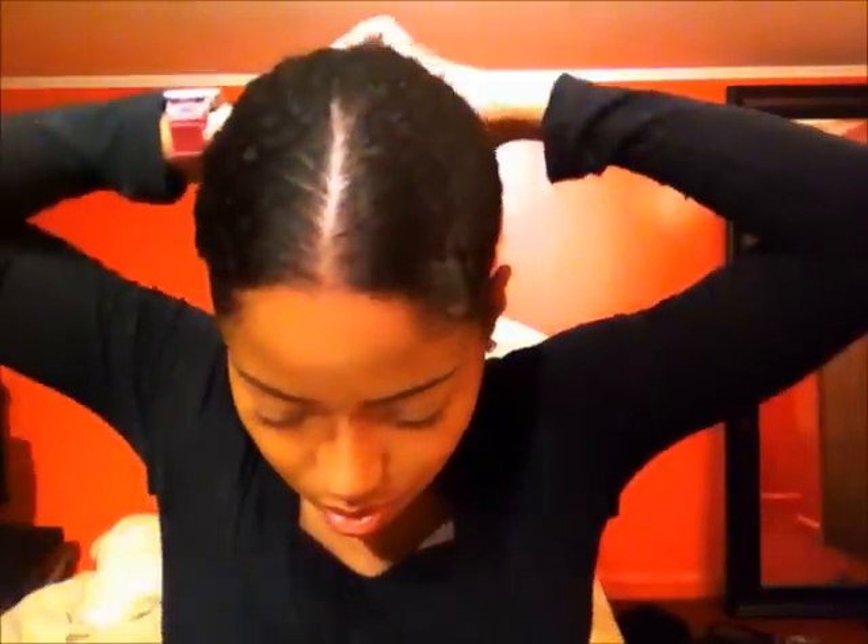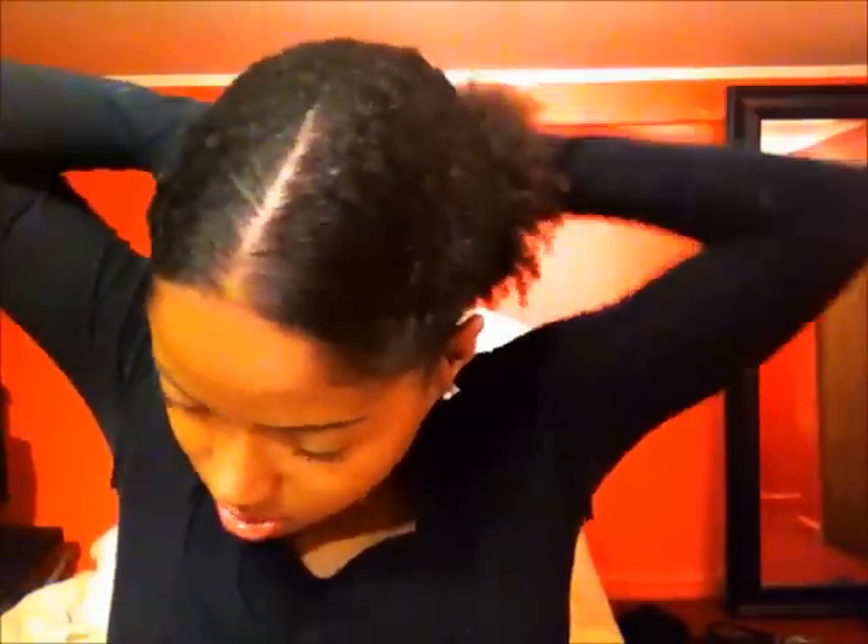You wash your hair, condition it, and it starts off like this. I put a part down the center, get my scrunchie, make a ponytail. This is how the style starts — ponytail.